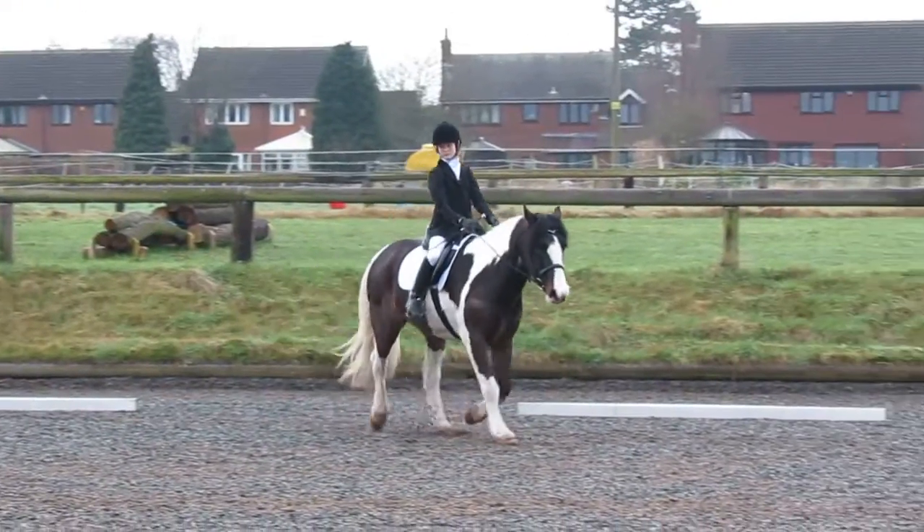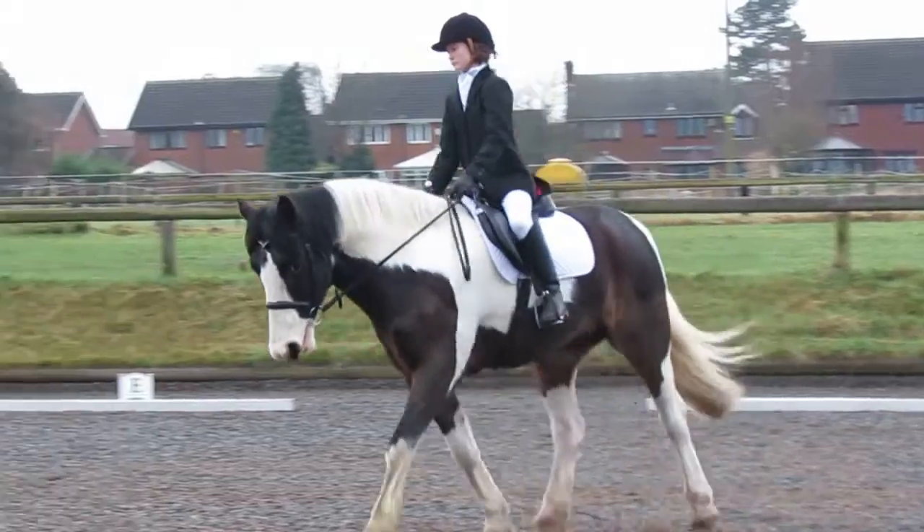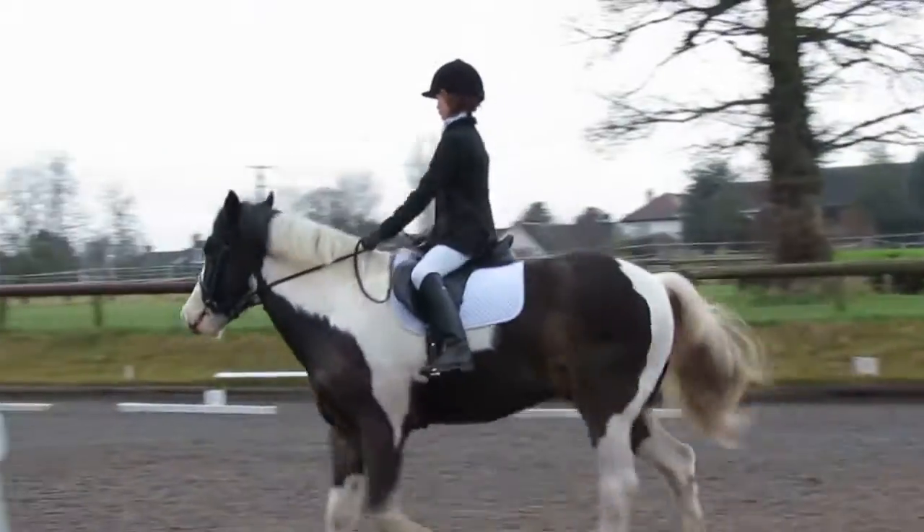E, working trot, between E and F. Transition to walk from the horse's fence, the preceding working trot.